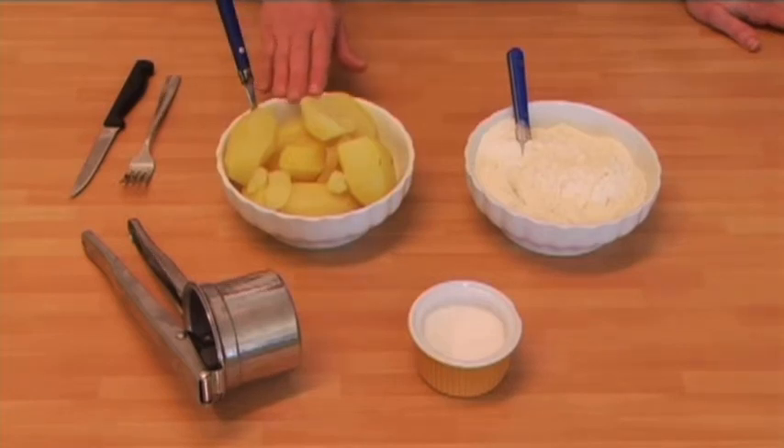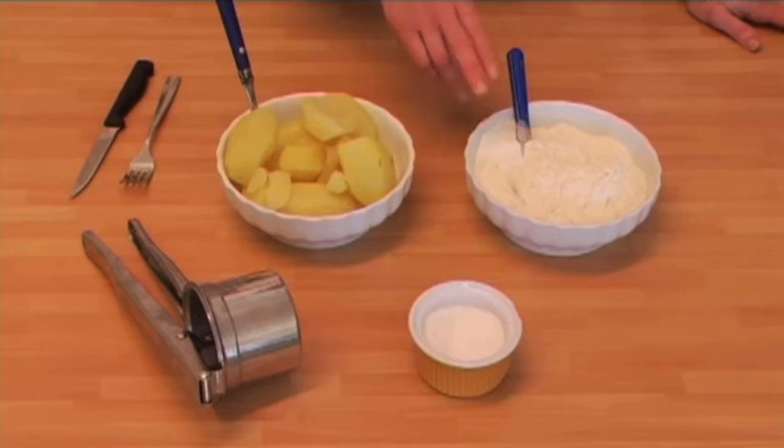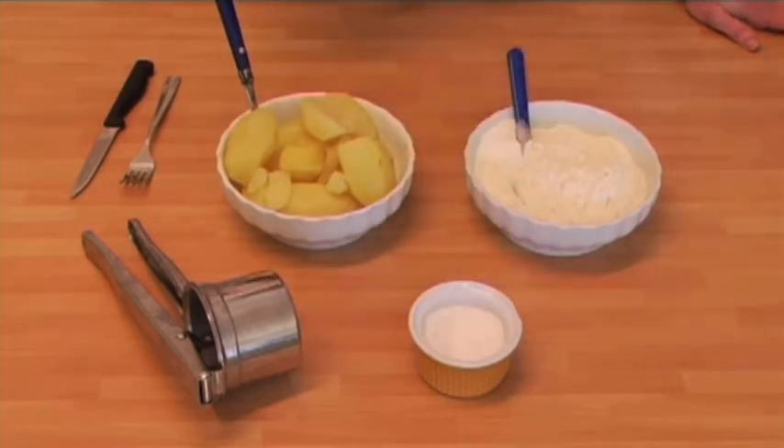Abbiamo bisogno di patate lesse, calde, farina 00, normale, un po' di sale, come attrezzi.